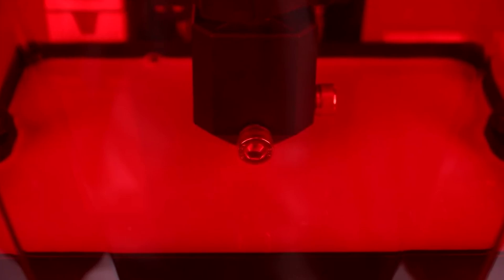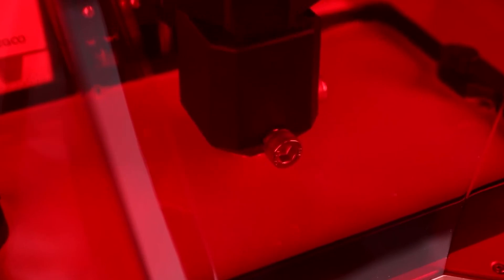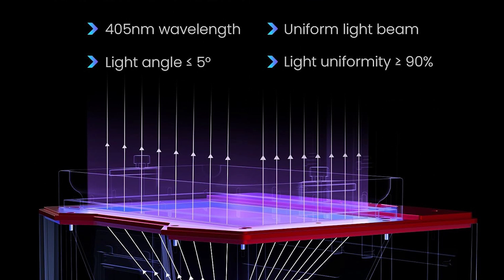The 10-inch monochrome LCD boasts an astonishing resolution of 11520x5120 pixels. This means unparalleled clarity and detail in every print.